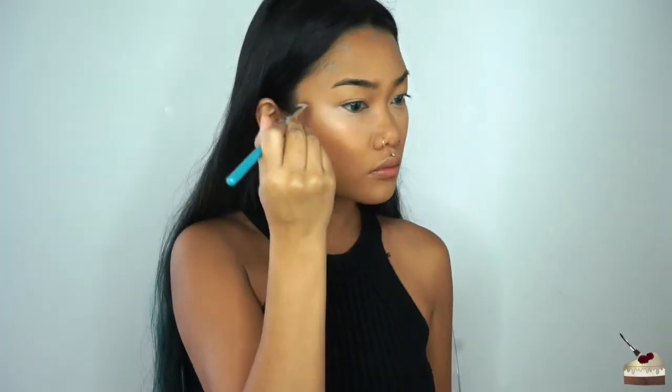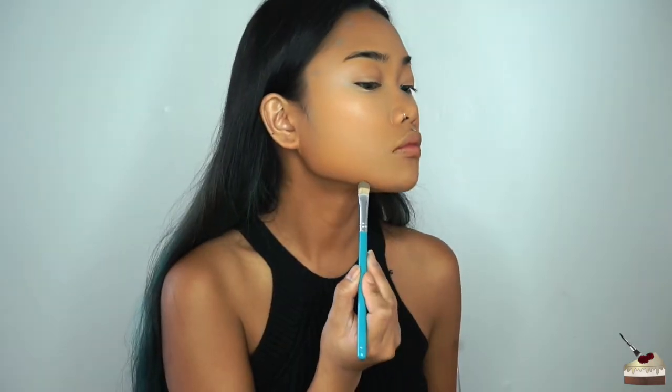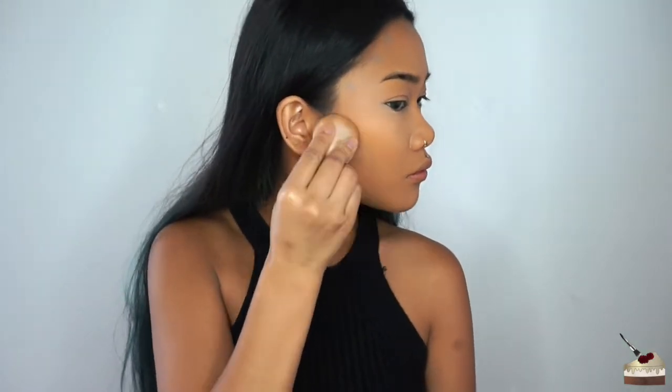To contour, I'm taking the brown color on my second flat brush and dotting along my forehead, my jawline, and the hollows of my cheeks.